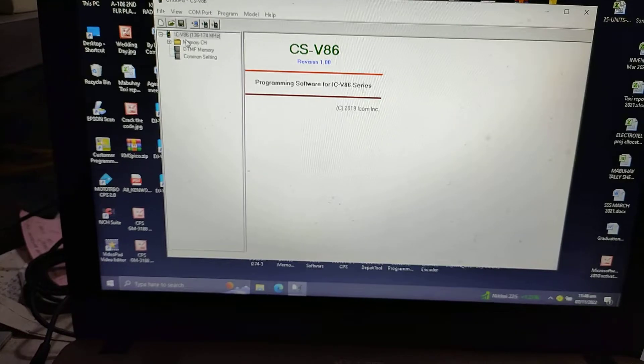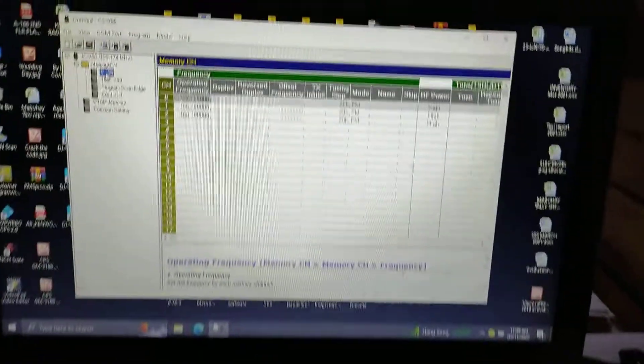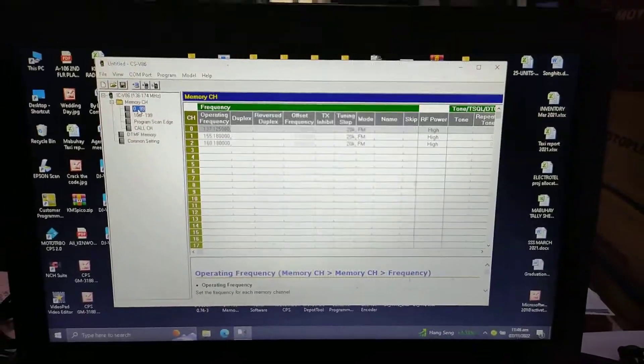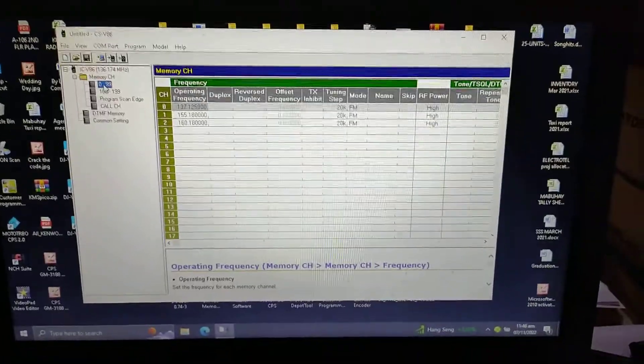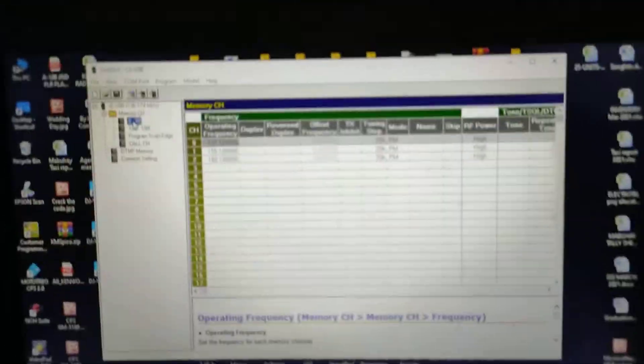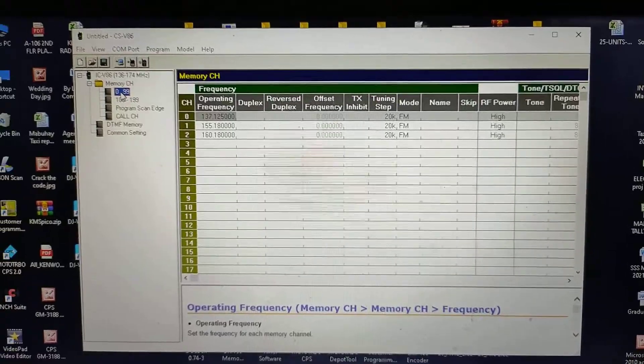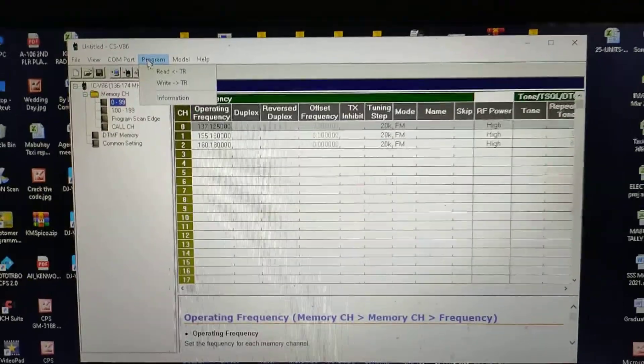So the memory — here's the frequency. After you have input this, click Program, then Write.